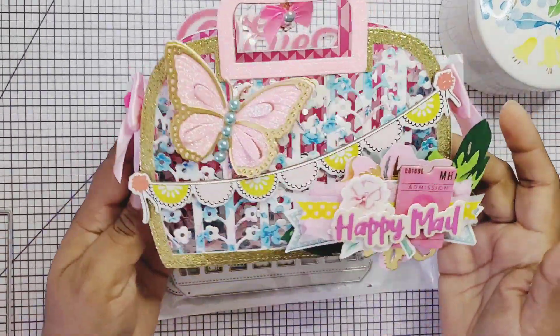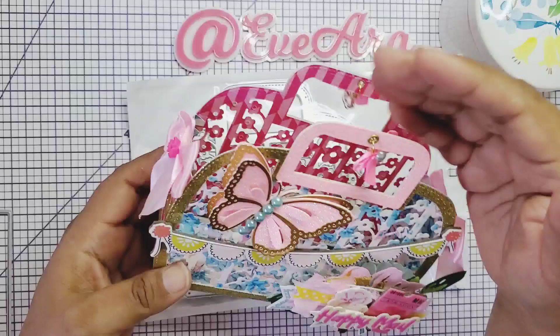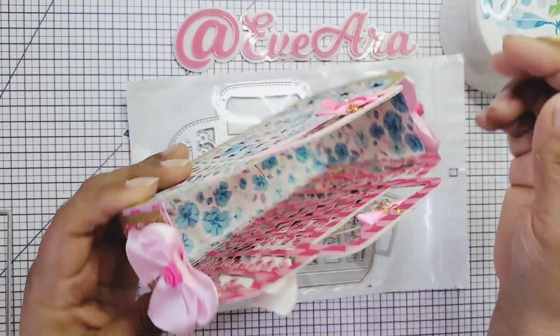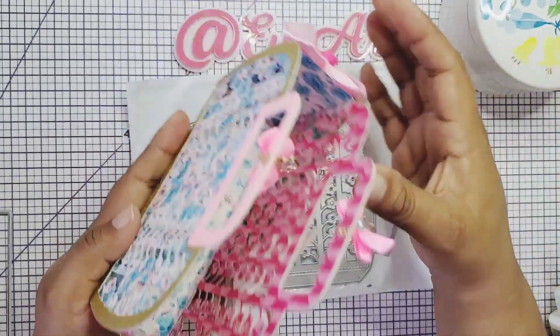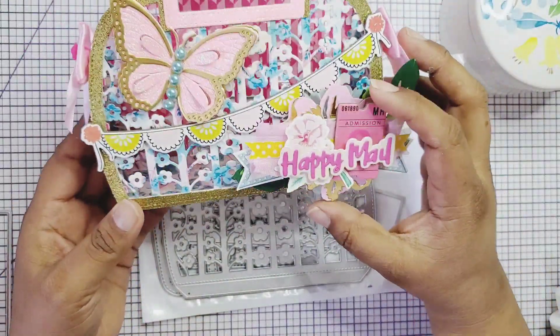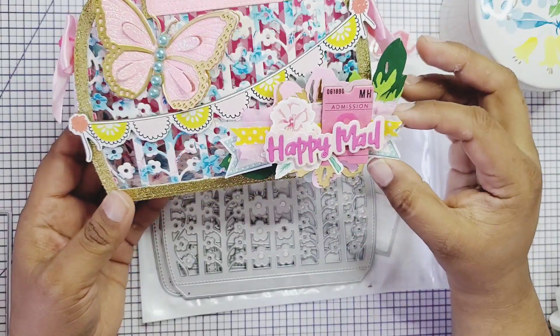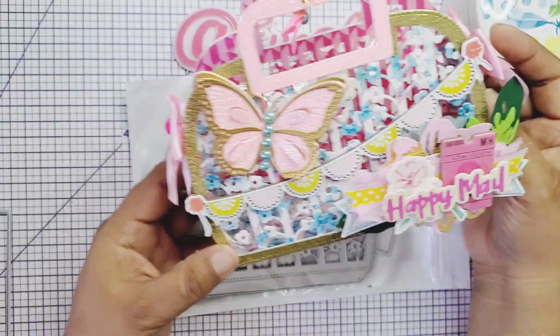Let me show you what I did with this one. I added the dangle right here on the top — I went ahead and added these two eyelets on the top. I used some of my Maggie Holmes chipboard and some of my stickers from my stash, and I built this little purse. It's so cute.